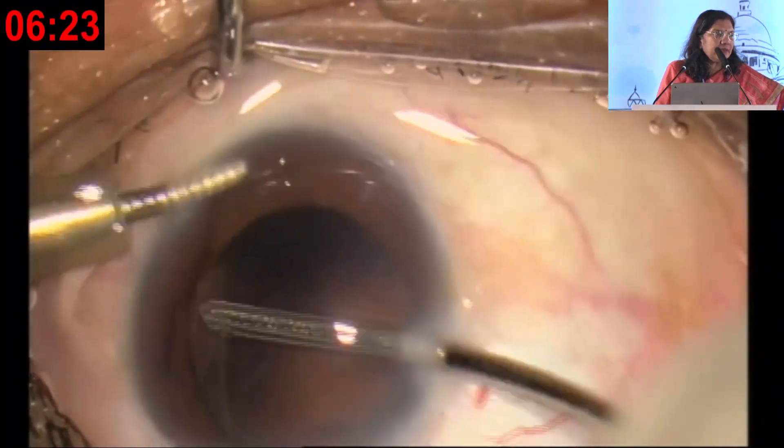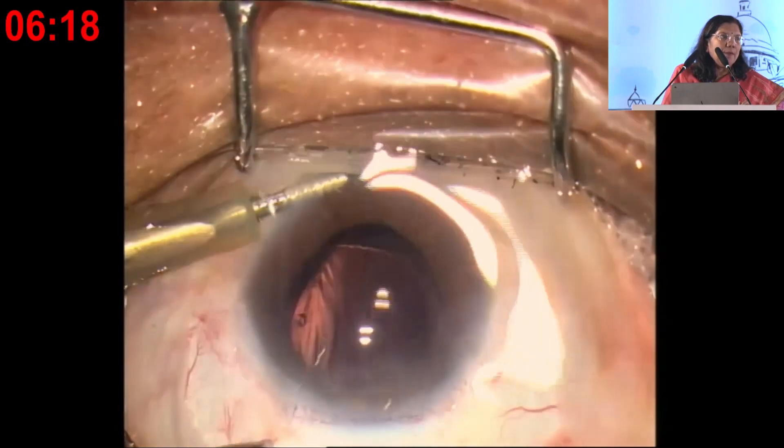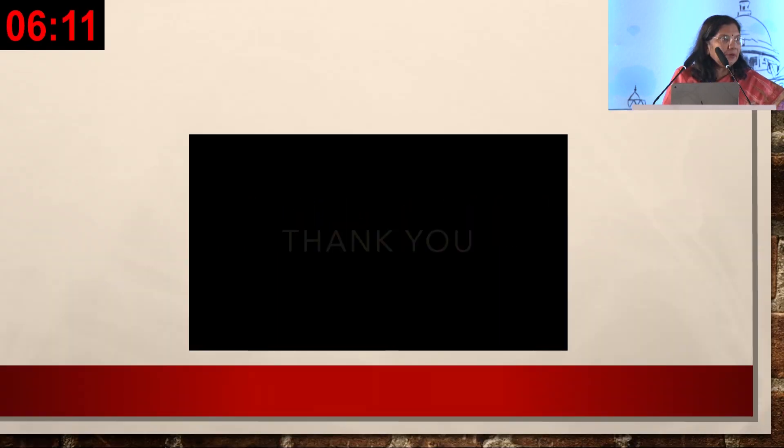This is a very good technique to do safe surgery for a patient. You may want to do phacoemulsification, but what about the endothelium?